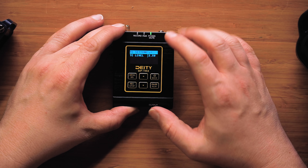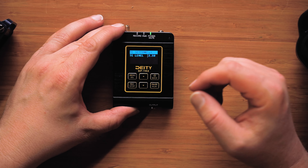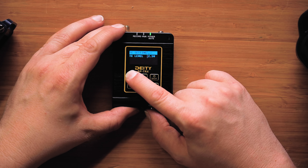Select timecode sync. In the timecode sync menu, you'll see two different options: timecode settings and timecode output. Timecode output is for adjusting the voltage. Depending on what device you're going into, it may need a separate voltage, and you can adjust the setting in that menu. But all we need to do today is the timecode settings menu.